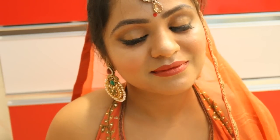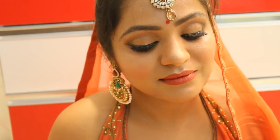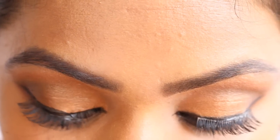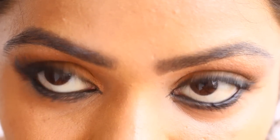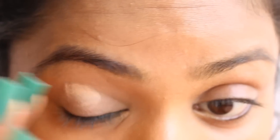Hi everyone, welcome to the Why She Makeup YouTube channel. Today I'm going to show you this easy party makeup look which I did when I had to attend my friend's sangeet ceremony. It's an easy look so I would like to show you guys, so shall we begin? To begin with, I have applied eye primer on my eyes.